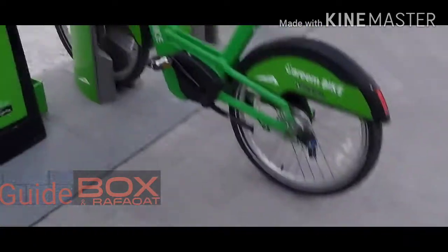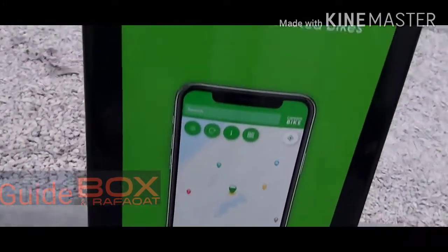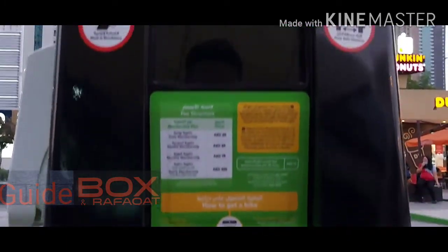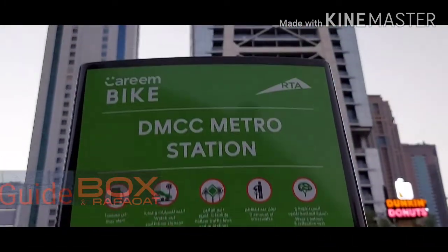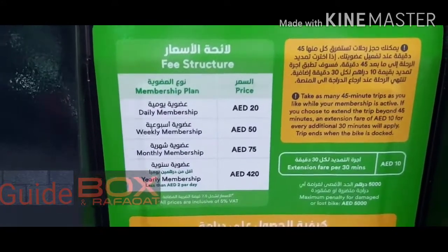Here is the app you can see — you need to install it. There is a price list: you can see daily, weekly, monthly, and yearly options. This is the price list you can see.